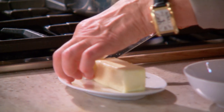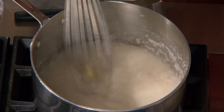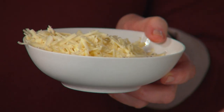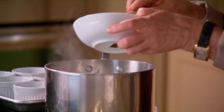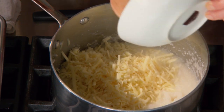To the grits, you're going to add two tablespoons of butter — two generous tablespoons. Then to make these cheesy grits, add one and a half cups of grated cheddar. As you add the cheddar, use a wooden spoon, not the whisk, because the whisk will get all stuck.